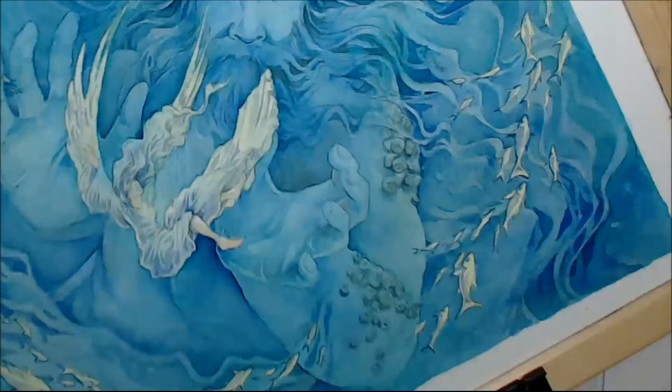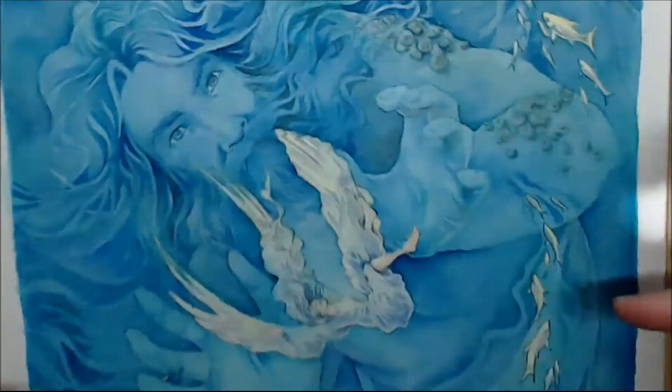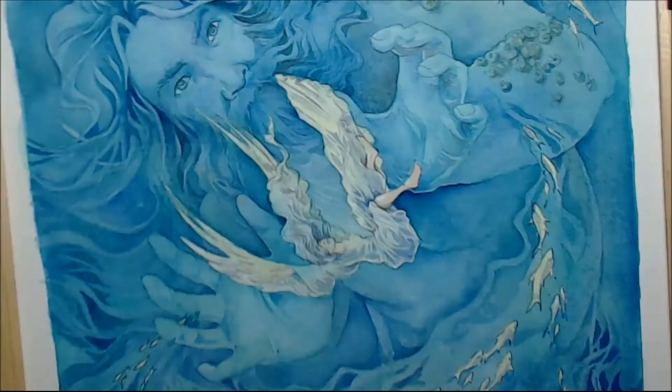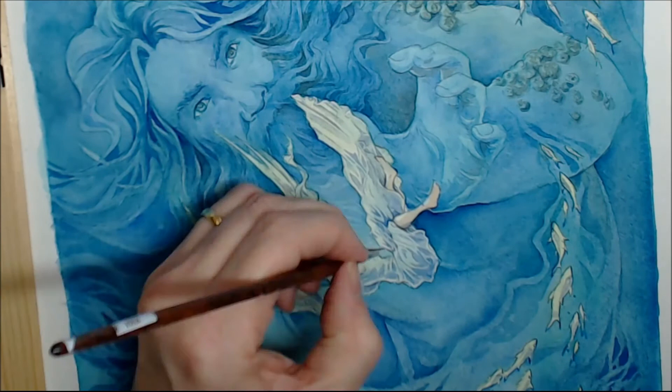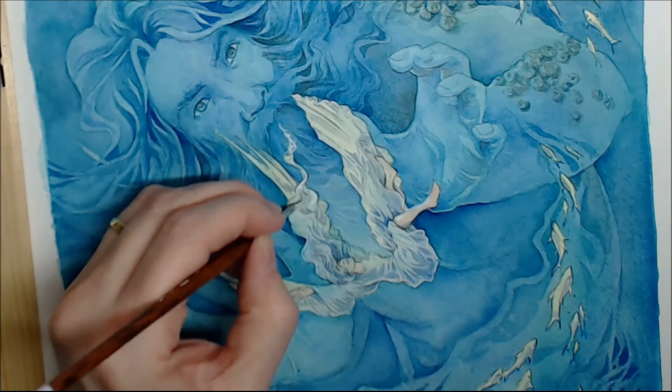I then use another colored pencil — brown this time — to detail some aspects and features of her face and hair. And one of the final bits is adding gouache to highlight some of the bits that got painted over along the road.